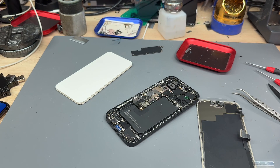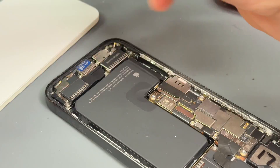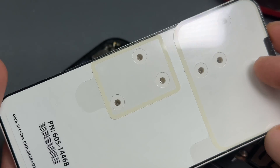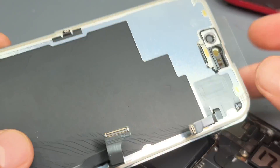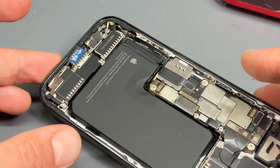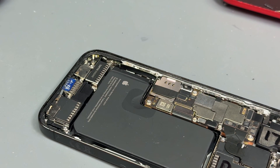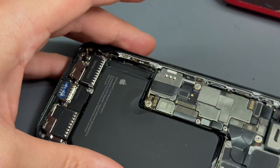Super easy. Let's carry on with the job though. One little bugbear about these screens — they don't come with any adhesive. They come with new screws, which maybe you're going to need sometimes if you don't keep things organised. But they come with a new screen and that top flex there — but there's nothing to stick it down with. So just bear that in mind — if you're buying a single screen and you don't have a wall full of adhesives for phones, you might need to order one of those as well.